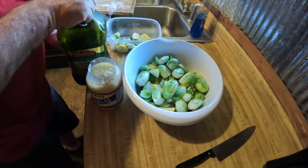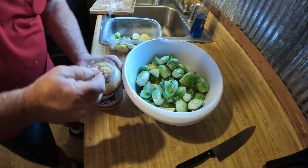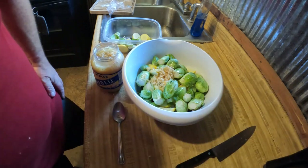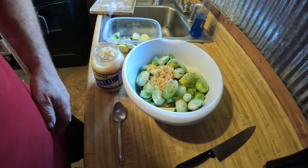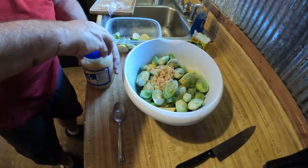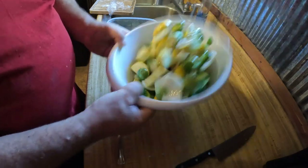Everything's cut up in the bowl. I'm going to add olive oil, then a big spoonful of minced garlic — put some more in there. Let's just put a little Lowry's seasoned salt in there and a little pepper. I'll just toss it around a little bit and make sure it all gets coated with olive oil.